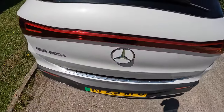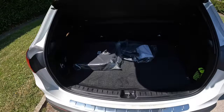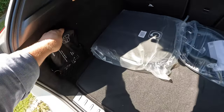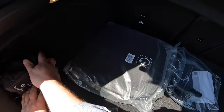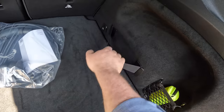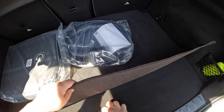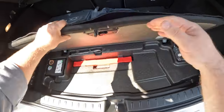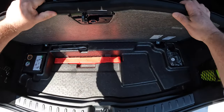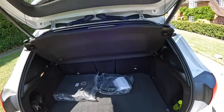The boot opens electronically by pressing a button. Inside you have the charger for the car, a netting storage area, tethering and hook points, some elasticated storage, and a little extra storage. Underneath there's not much — just supplies for a flat tyre. There's no lip, so getting things in and out will be very easy.